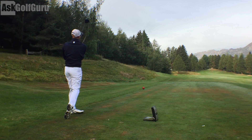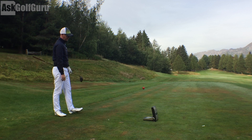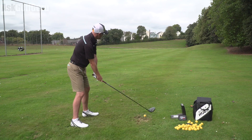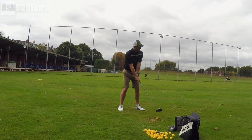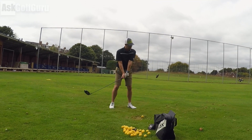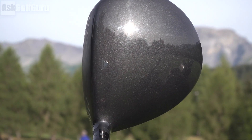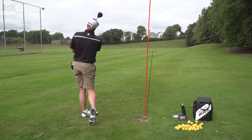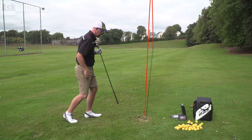They've also changed the acoustics to make the club sound a bit better from a feedback perspective — let's have a hit and see if I can hear any difference. You've got trajectory control with this club as well, obviously with Sure-Fit Hosel and Sure-Fit CG. Down by the ball it's a lovely round shape design with a greyish top. That sounds louder than I was expecting — interesting sound on that one.